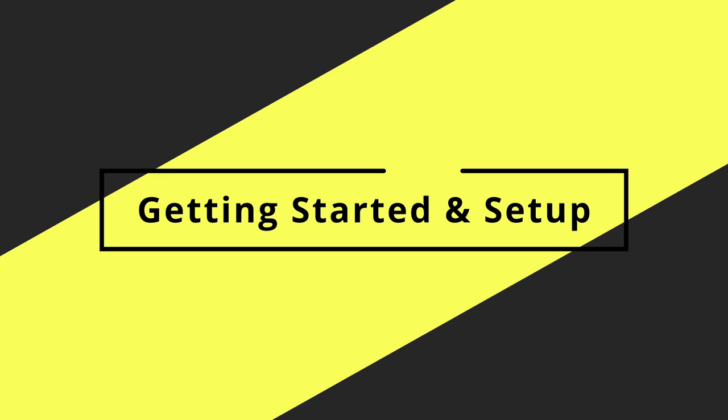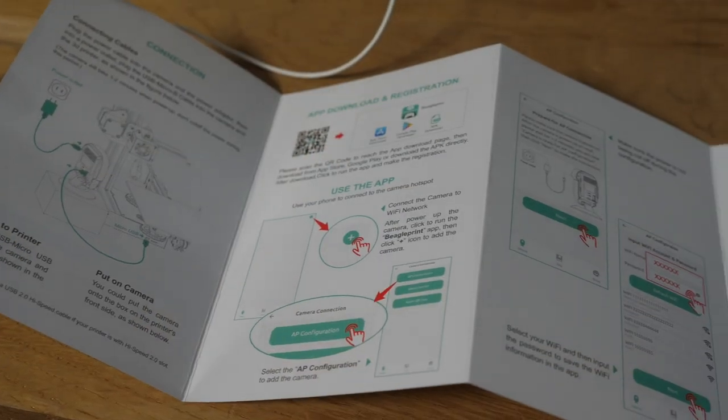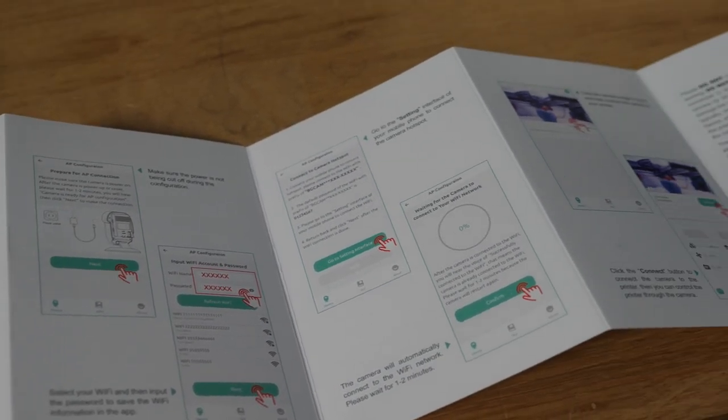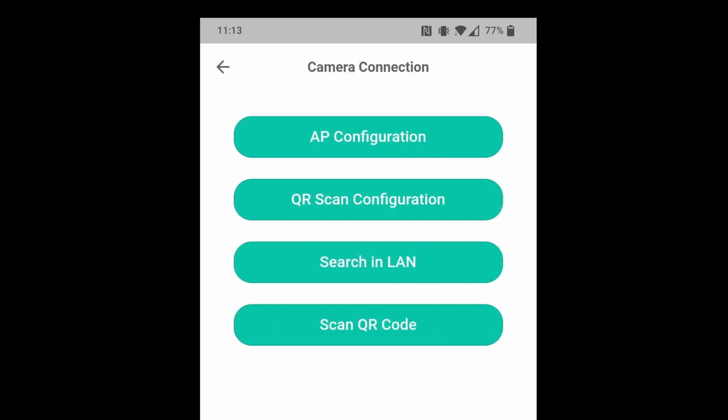Getting started with the camera is certainly not plug and play. A quick look through the quick start guide leads you to seven steps for getting set up. I followed those steps starting with downloading the app, which was an immediate red flag. I then attempted at least 10 times with all four options to try and get the thing configured, and none of the options worked. Not a single one, not once.